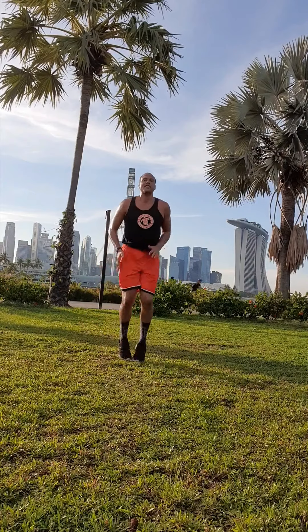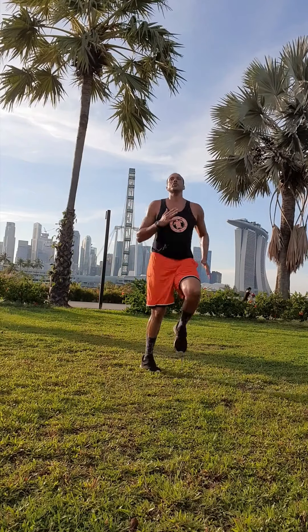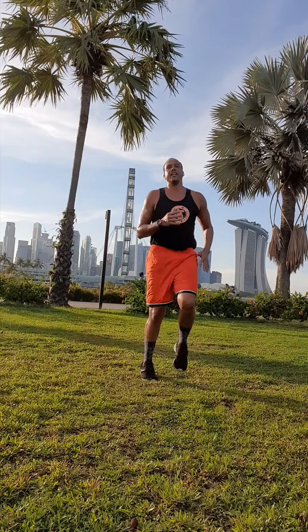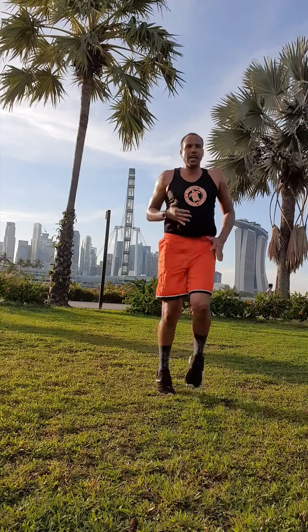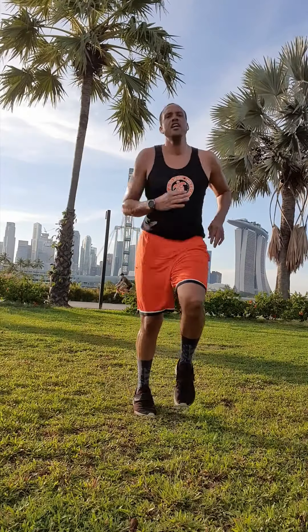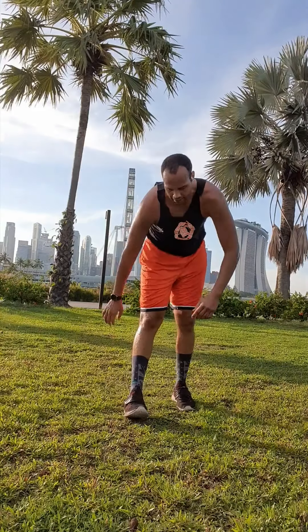High knees — last three exercises. Come on, push it. Breathe, work hard, get it in. Get this workout in, guys. Get the most in. Come on, push. Three, two — drop, front plank.